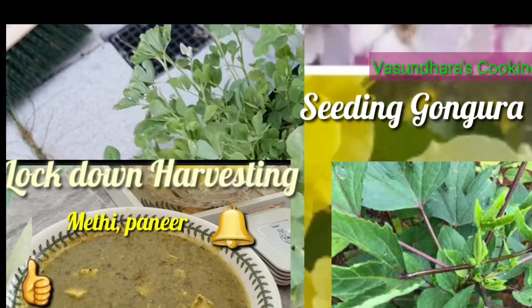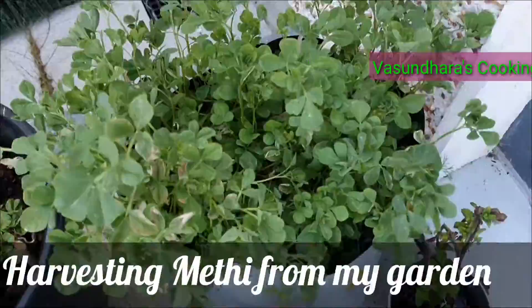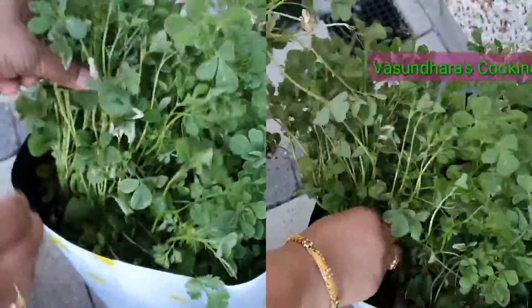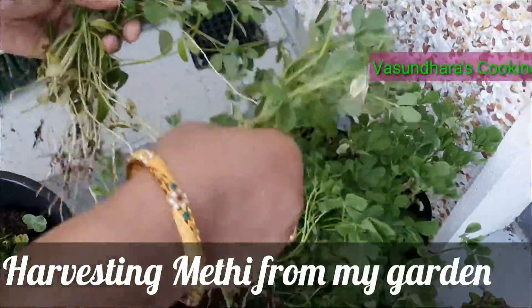Hello friends, welcome to my channel Erosa Recipe. I will make my first harvest in the season from my garden.